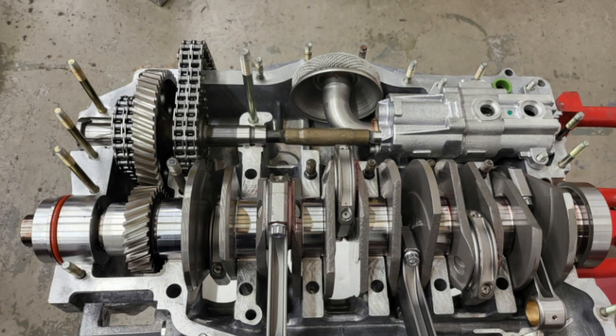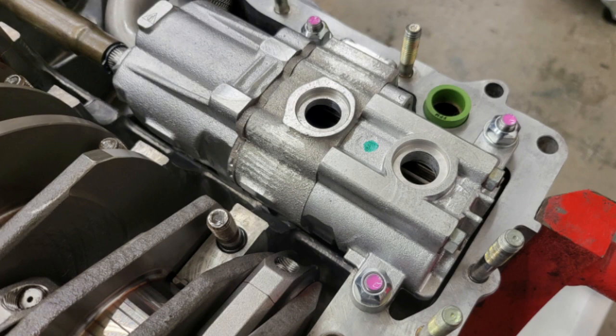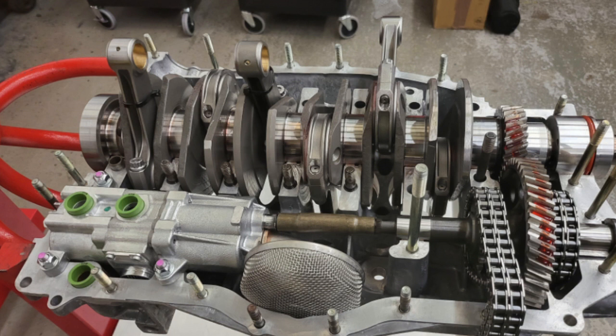With new timing chains fitted to the intergear assembly, this is then dropped into place along with the oil pump and the oil pump drive shaft. The oil pump is then fixed down by gently pushing it down onto the oil seal underneath it to make sure it seats properly, and then new nuts are fitted and marked after they've been torqued up.